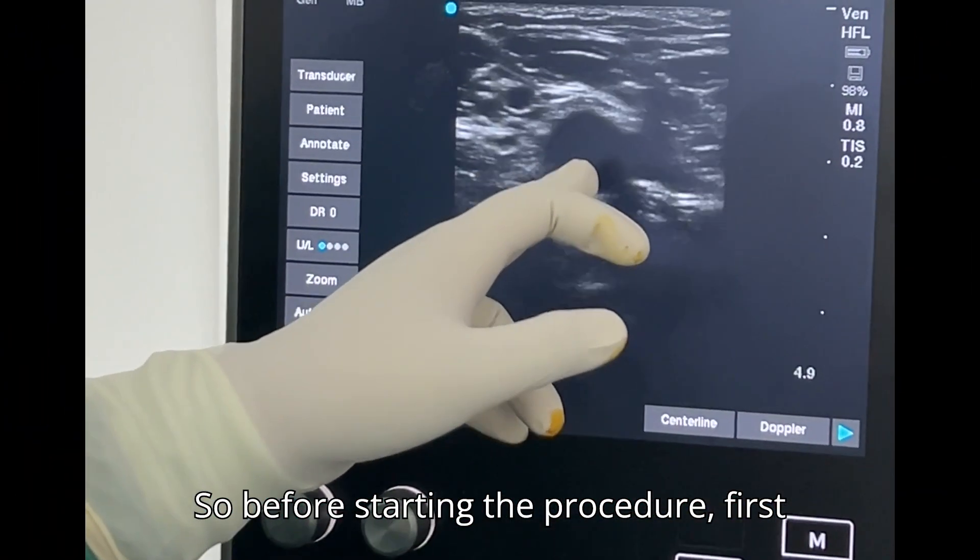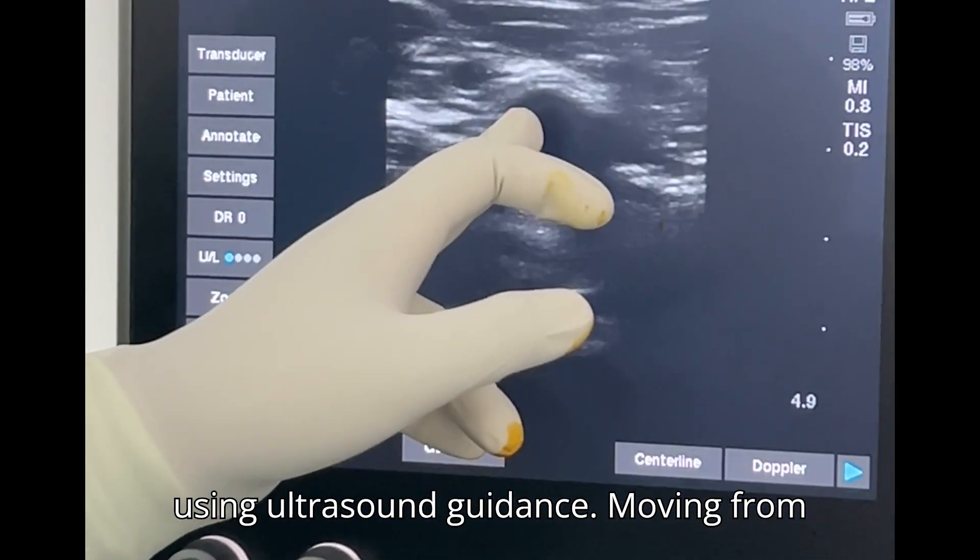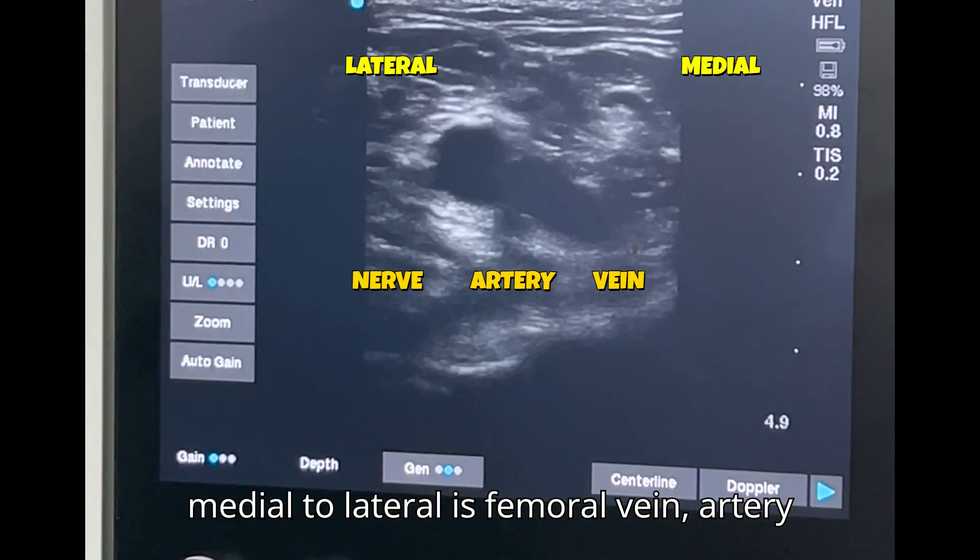Before starting the procedure, first visualize the anatomy of the patient using ultrasound guidance. Moving from medial to lateral is femoral vein, artery and nerve.